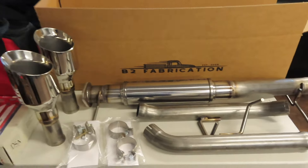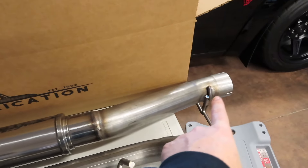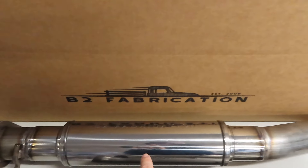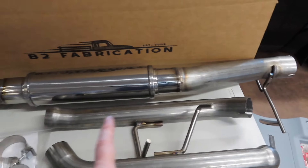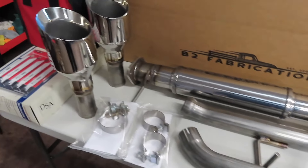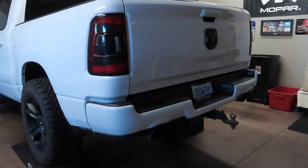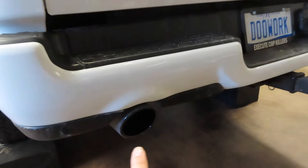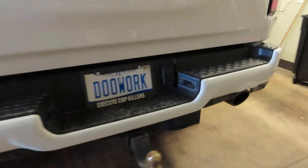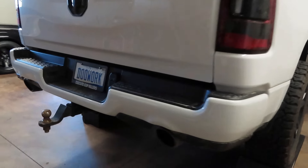Alright guys, so I got my truck up on the race ramp. Let me show you what we're going to be installing on the 2020 Ram today. Here we have the B2 Fabrication exhaust system - basically a muffler delete. We're cutting the muffler out of the truck and putting in a straight pipe with a smaller muffler, then a resonator delete which goes in place of the stock resonators. We went with the five inch stainless tips. He does offer them in black, but I went stainless because they pop better and you can see them more easily on these trucks.